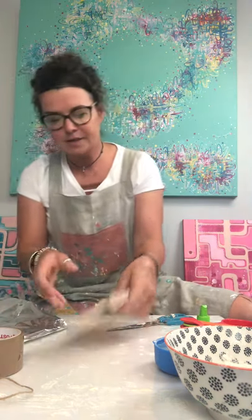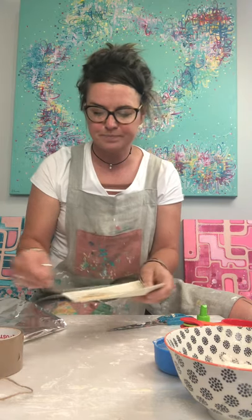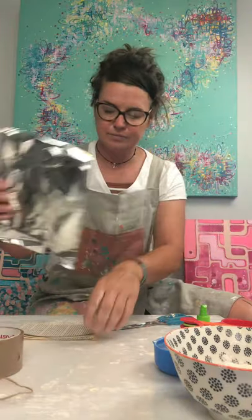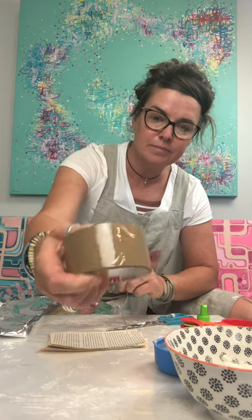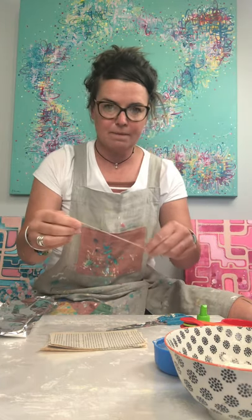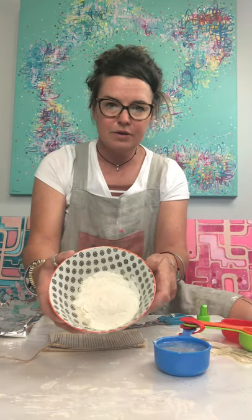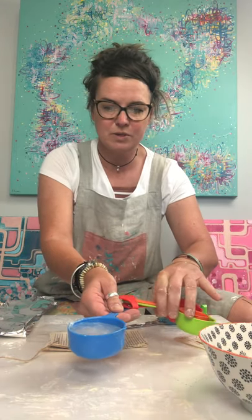So you're going to need some paper from an old book or newspaper, your aluminium foil, some tape — you can use packaging tape or masking tape, both are fine — a little bit of string, a third of a cup of flour, and a third of a cup of water.